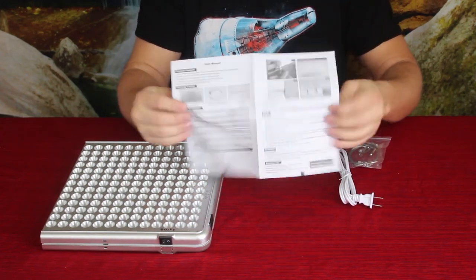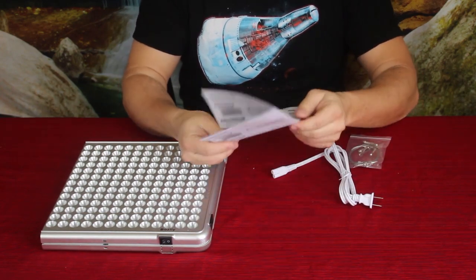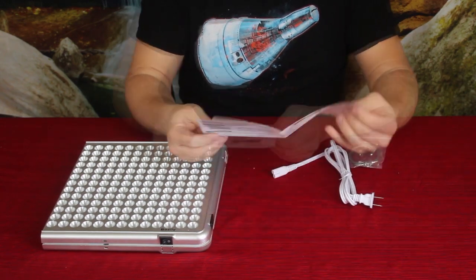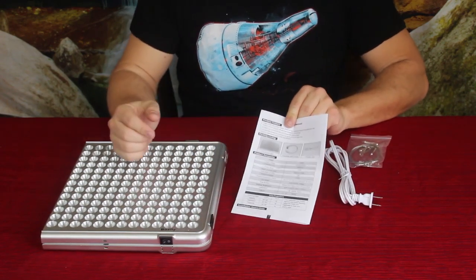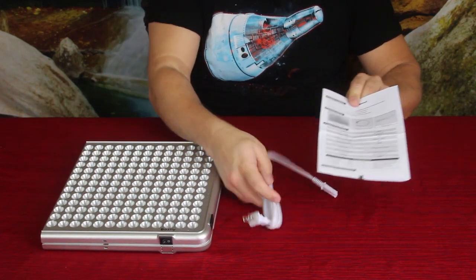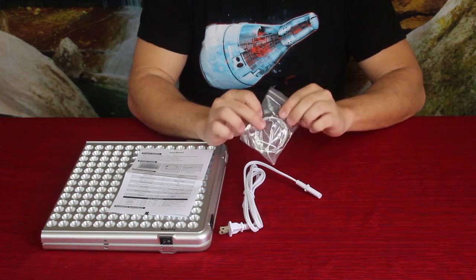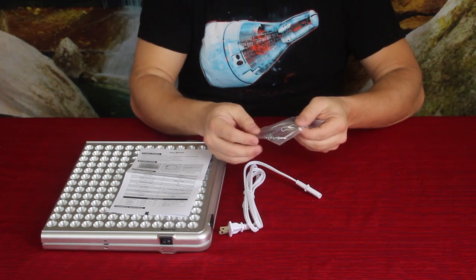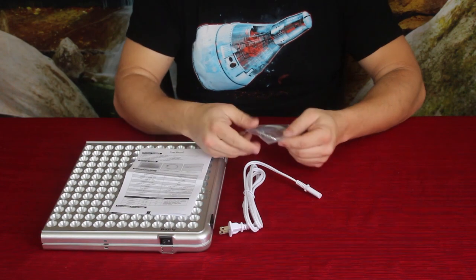We've also got the instructions here. It's real simple — just a one-page front and back. One thing I did notice is that it's in English but there's also German on it as well, so there are two languages. It gives you the breakdown of the information as well as the few parts it comes with — obviously the panel itself, the cord, and then some hardware.